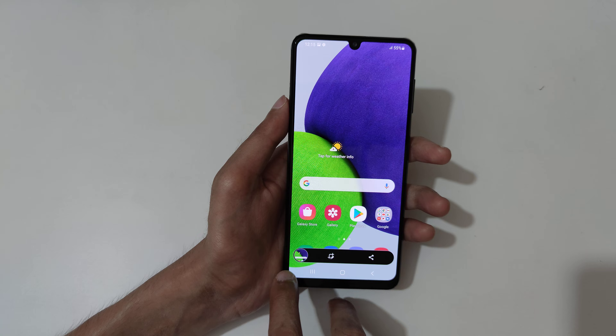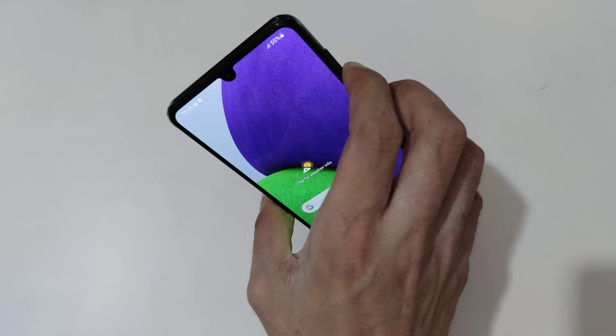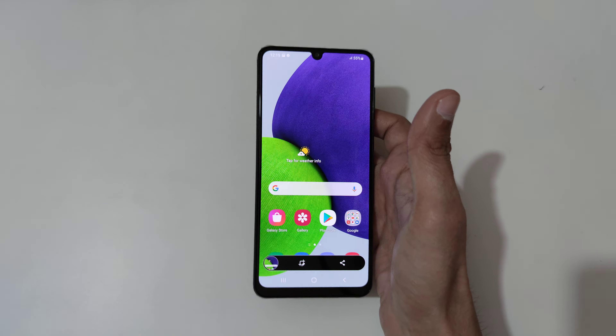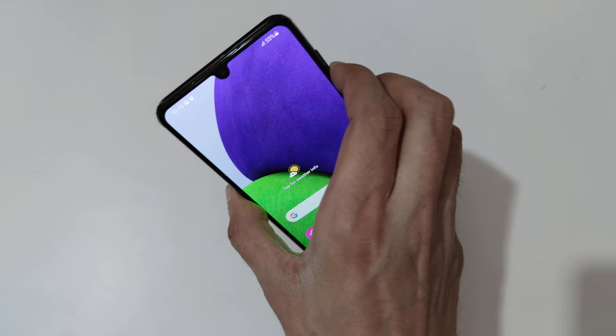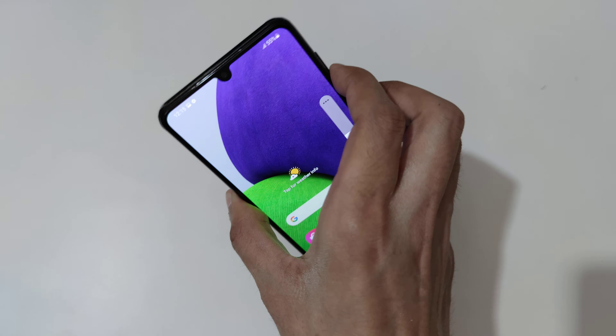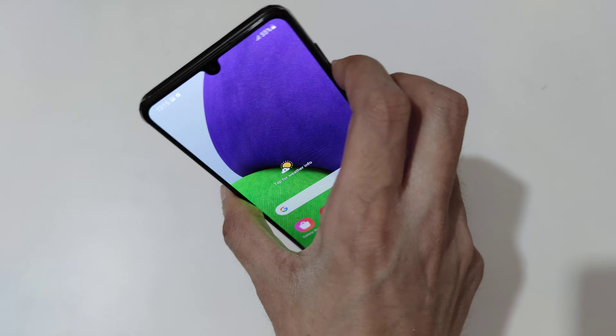The other method is to just press and hold the volume down and power button together like this to take a screenshot quickly. Just press and hold the volume down and power button together like this.